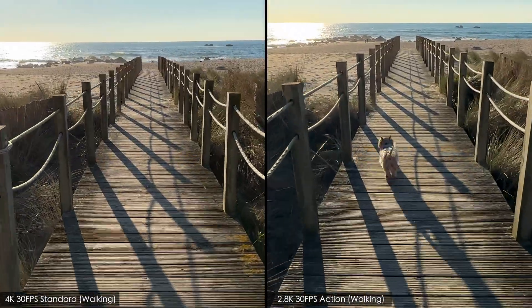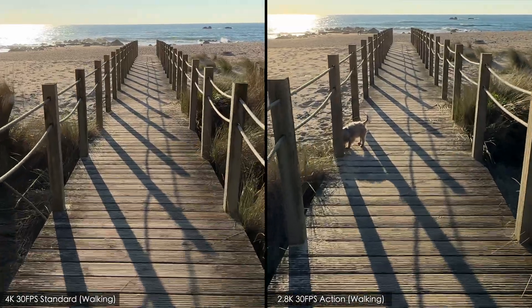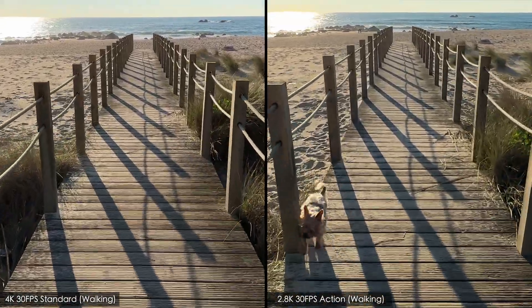Here are the two shots side by side — standard mode on the left and action mode on the right — so that you can make up your own mind which one you prefer.